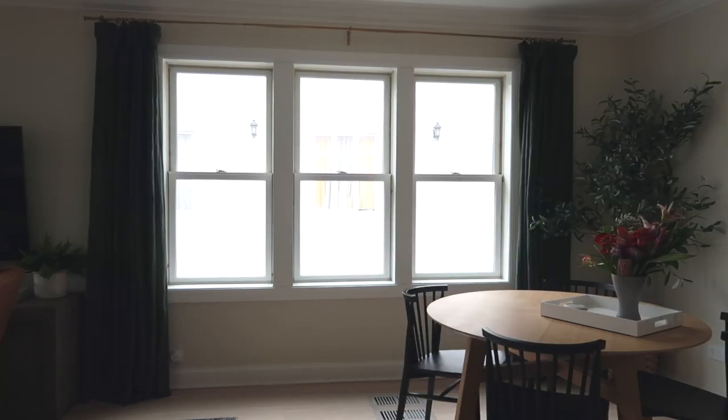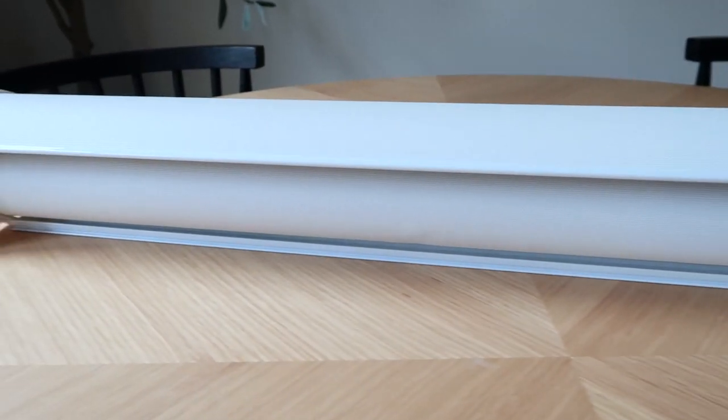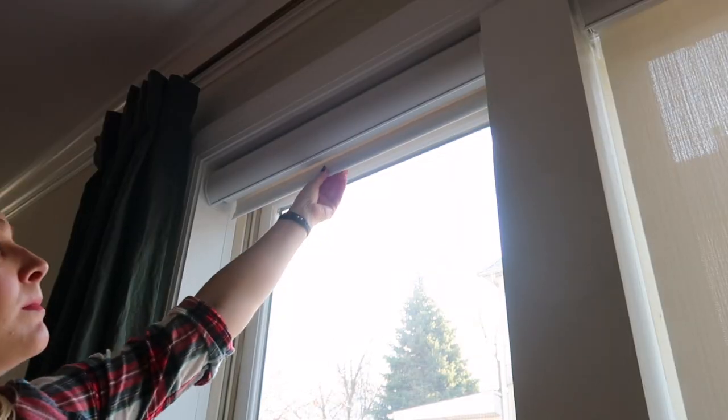We've been living here at our fixer-upper for three months now and have had nothing on the windows in our living room, which means pretty much everyone on the block knows what we're binge watching at night. We kind of need some privacy up in here. Luckily I found these gorgeous Allen & Roth solar shades from Lowe's and I cannot wait to get them up today. They're going to add privacy but still allow some of that natural light to come through.